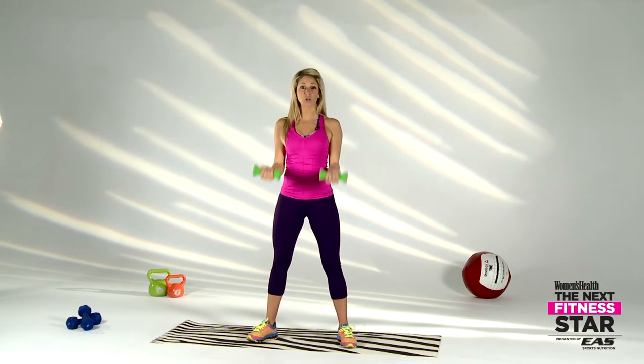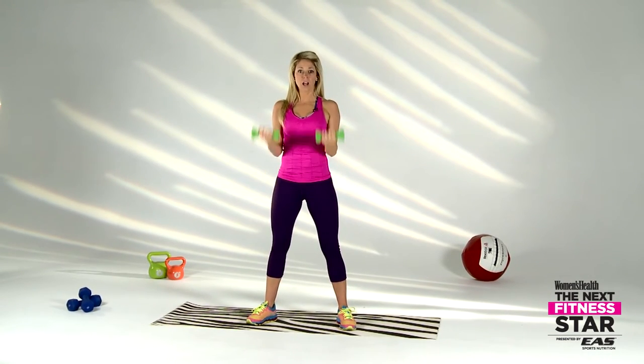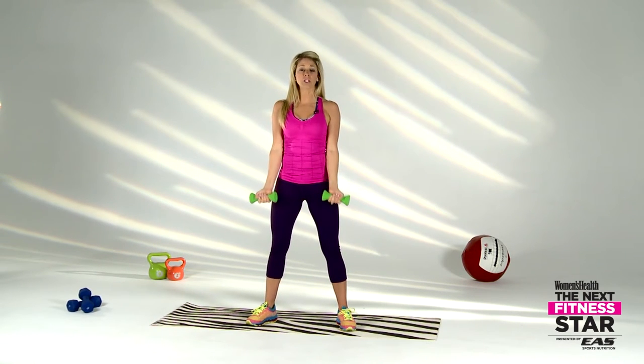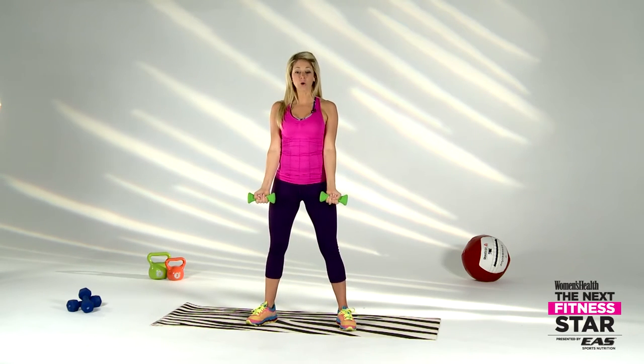We're going to take it all the way down and go straight into a nice bicep curl — nice and controlled, all the way to the top, all the way to the bottom. None of this halfway stuff, let's get all the way to the top. Squeeze — plant those elbows into your hips and glue them there, don't move them. Nice and strong — we're sculpting those guns, let's go right here right now.